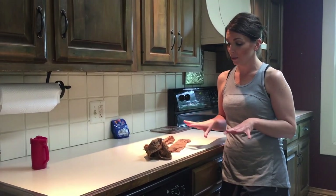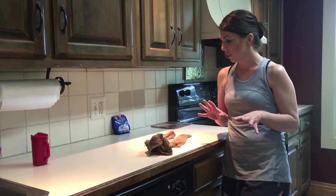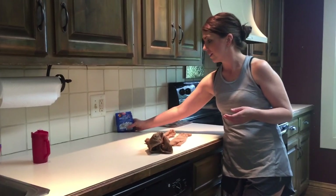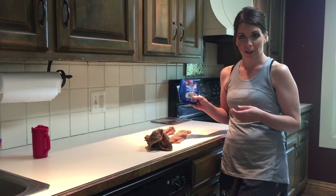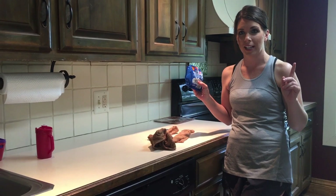Alright guys, so today what I'm going to show you — we're having a little issue with bats out on our porch. I did a little research and it sounds like if you get some mothballs and put them in a pantyhose and hang them from where you think they're going in.